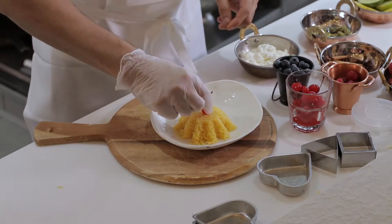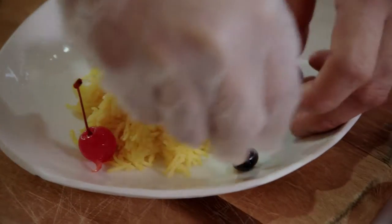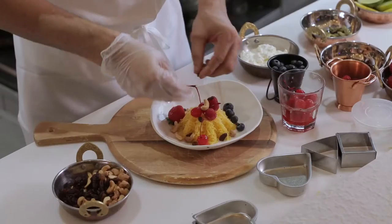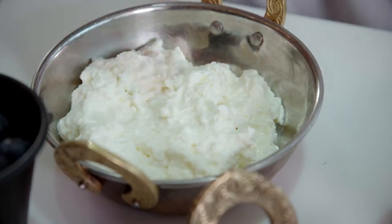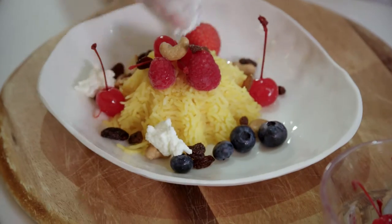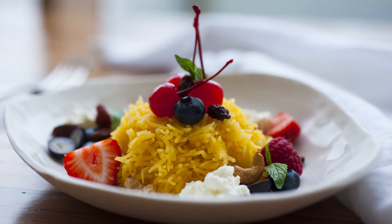Now you can use any fruit you like — dry fruits, berries and cherries available here, roasted cashew nuts, fried raisins, and fresh ricotta as well. This is optional if you have it — it adds creaminess and takes a little bit of the sweetness off. There you go. This is our beautiful Zarda rice. Thanks.